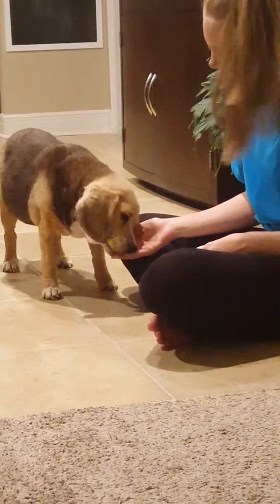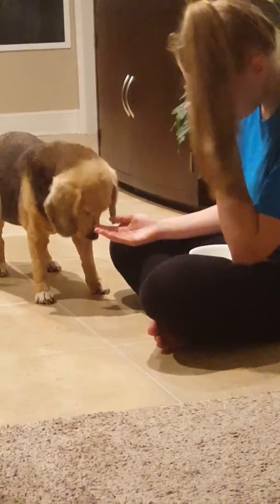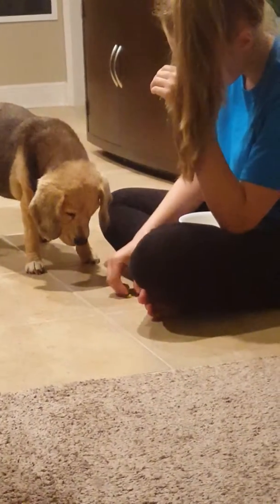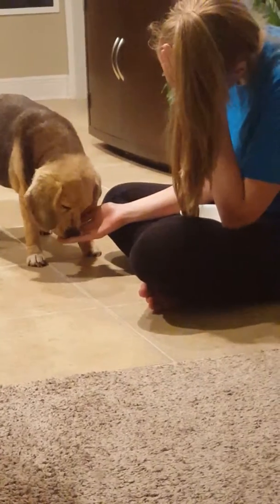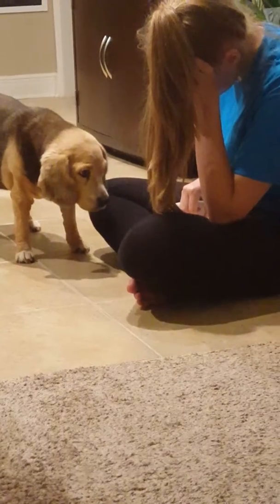The onion and epazote go in there. Epazote is native to Mexico — it has a strong, pungent flavor like oregano, but much stronger, with a little bit of citrus and mint to it. And garlic. How long do you boil that for? This one, 20 minutes.